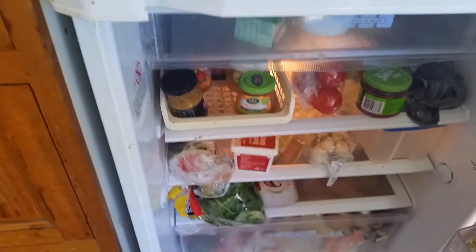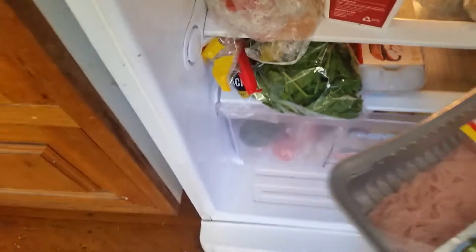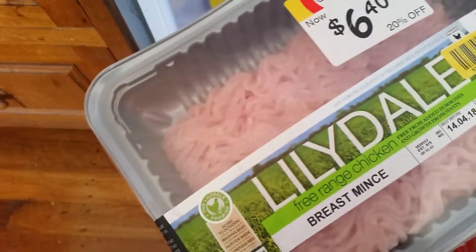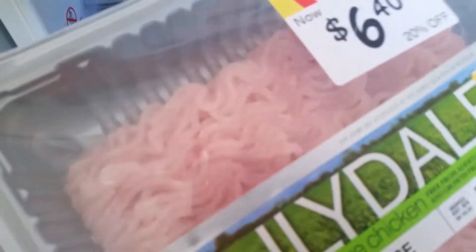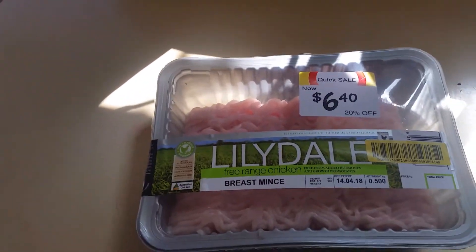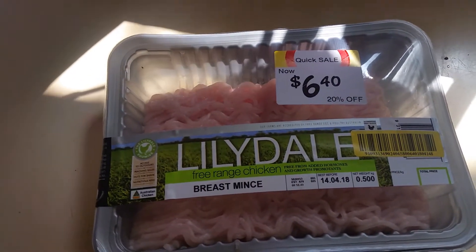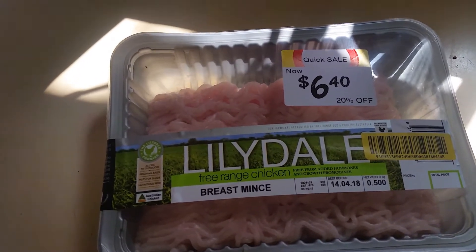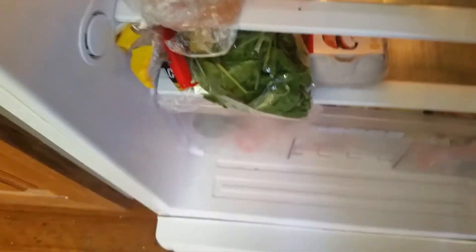Looking in the fridge today, I do have a bit of an idea of what I'm going to have for dinner tonight because I saw yesterday that I had bought some chicken breast mince and it was marked down. I haven't put it in the freezer yet so I'd better use that up quickly. I could make it into quite a few different things — chicken bolognese, chicken meatball bolognese, chicken patties on a burger, or on a plate with vegetables. But I know I've also got some gem lettuce here.